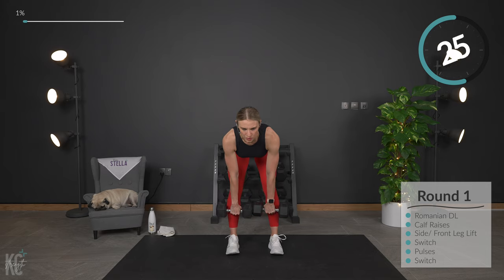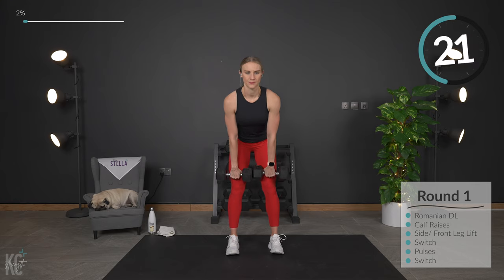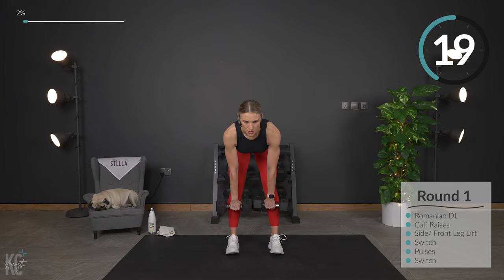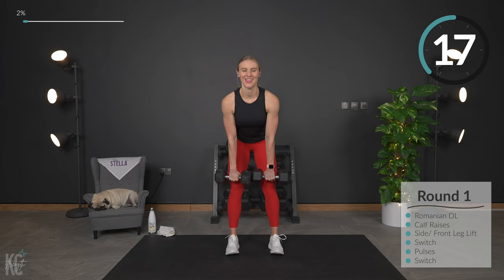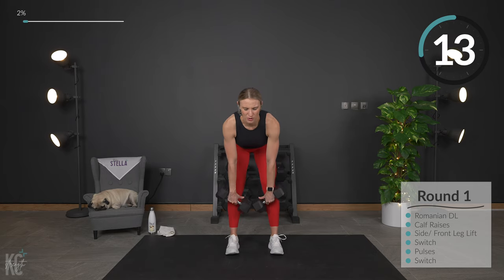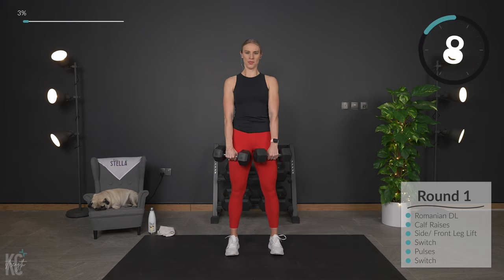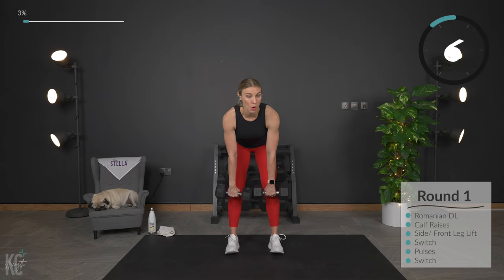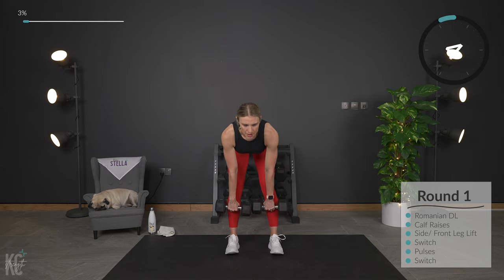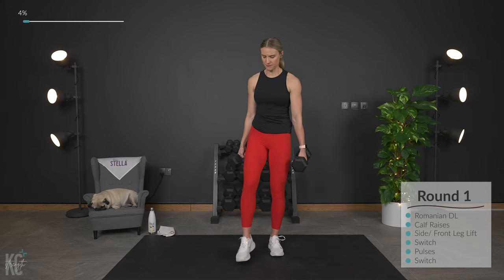Keep that core engaged and pull. Squeeze. We work 45 seconds, then we'll get 15 seconds, and then we'll go right into calf raises. If you need to hold on to the wall or anything for balance, you can do that. Dumbbells are going to be optional for the calf raises.